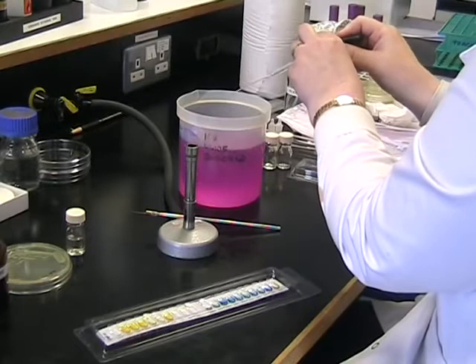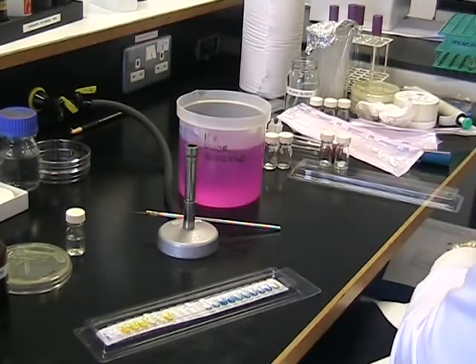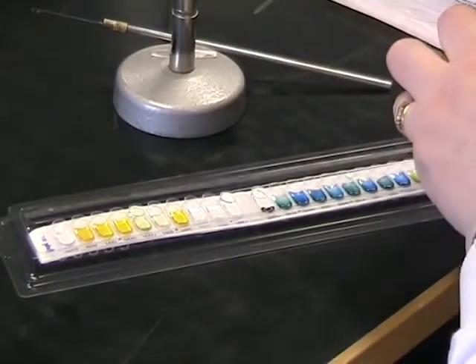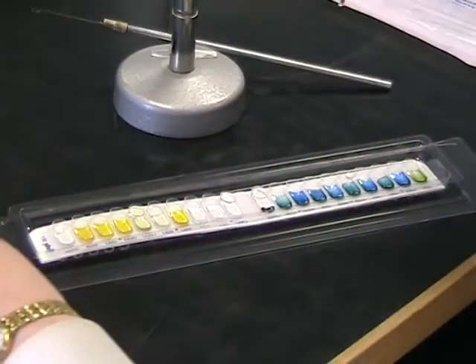When you finish filling your strip with the bacteria, make sure you discard your pasteur pipette into the pot of chloros provided. We're now going to overlay the cupules that are underlined with some mineral oil. This will exclude the air and create anaerobic conditions.